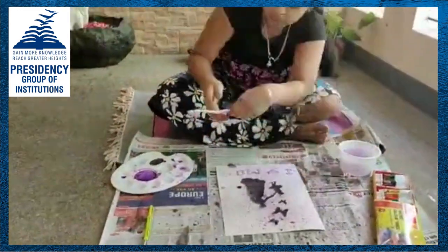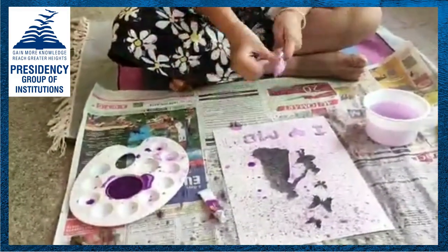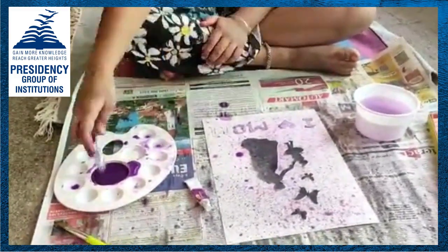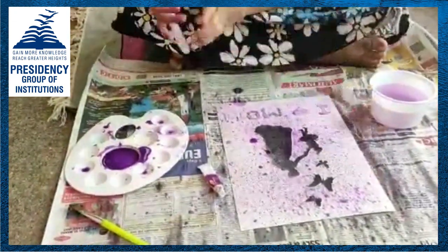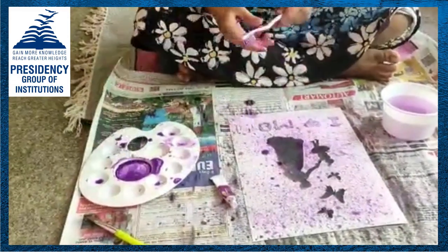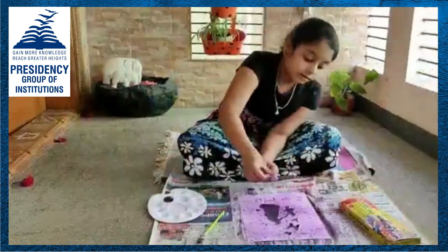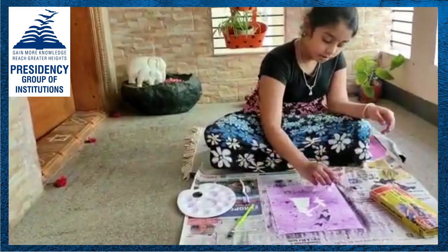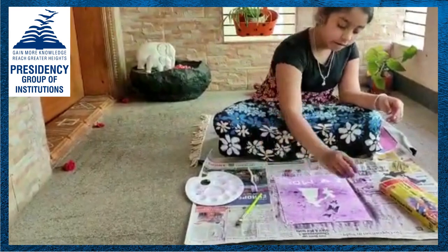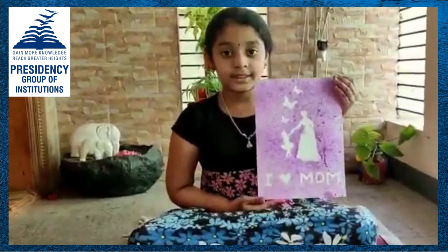Thank you. So, this is my spray painting. Thank you.